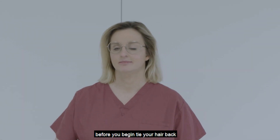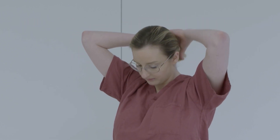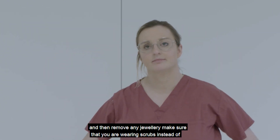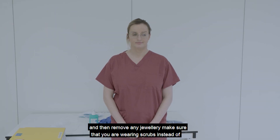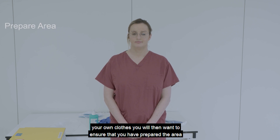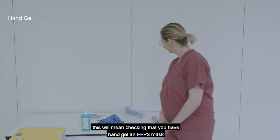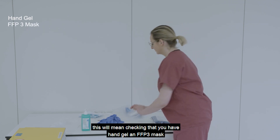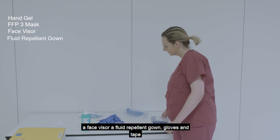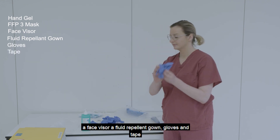Before you begin, tie your hair back and then remove any jewellery. Make sure that you are wearing scrubs instead of your own clothes. You will then want to ensure that you have prepared the area. This will mean checking that you have hand gel, an FFP3 mask, a face visor, a fluid repellent gown, gloves, and tape.